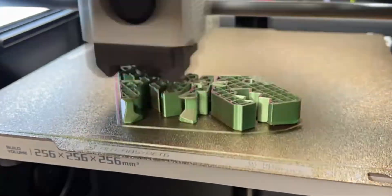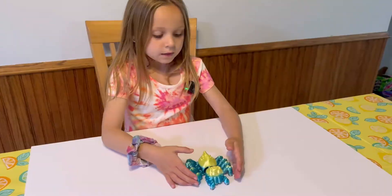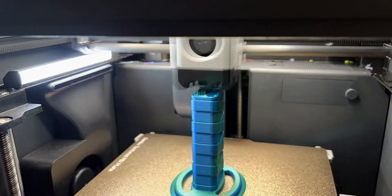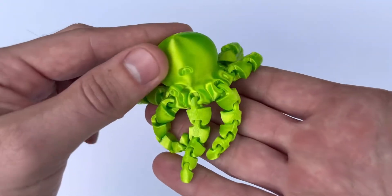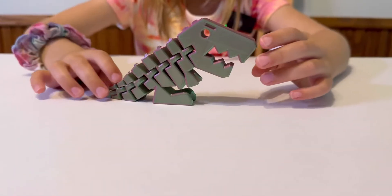Today I'm going to give you 15 super fun 3D prints for kids of all ages. We're diving into the world of 3D printing for kids, and trust me, this is going to be a blast. From toys that will make their eyes light up, to creative projects that will spark their imaginations. So grab your filament, fire up your printer, and let's do this.